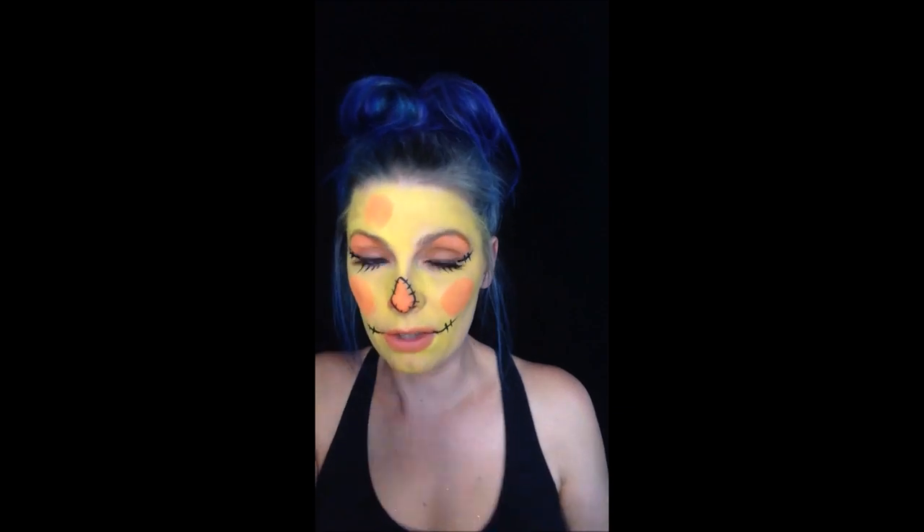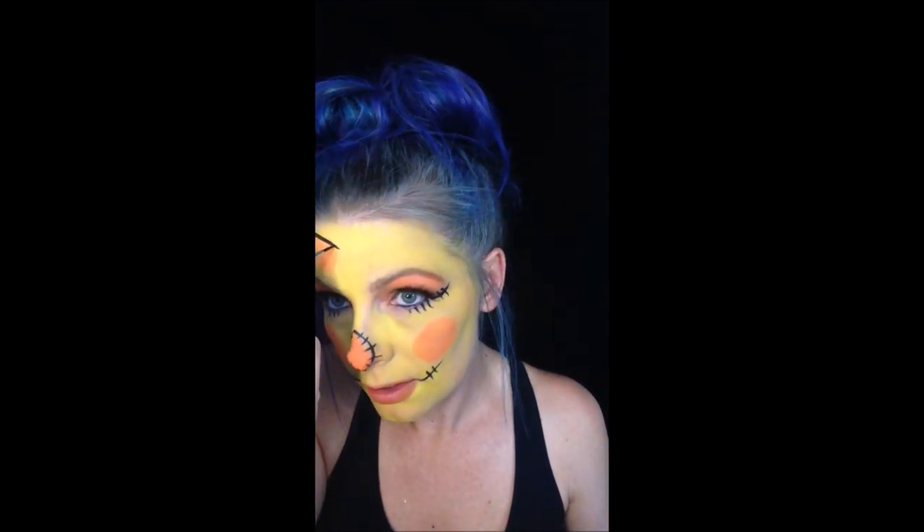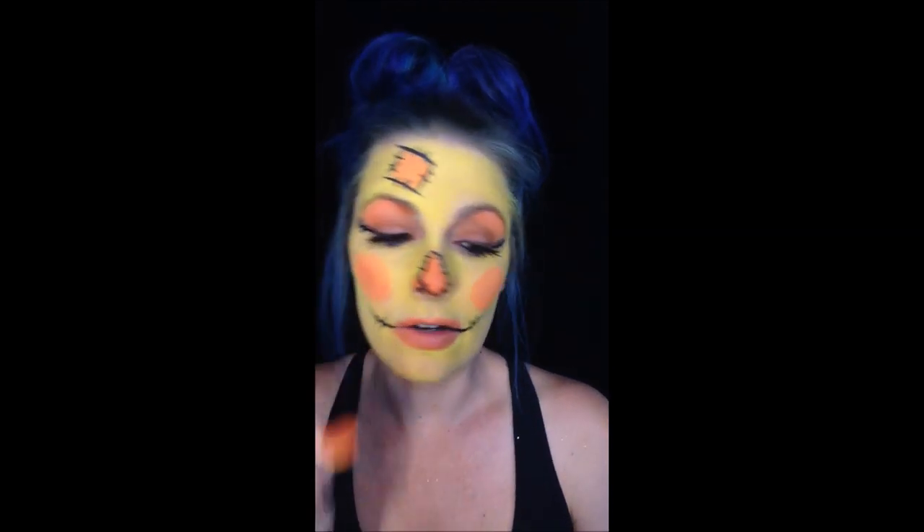I might do a cute little patch on the forehead just for fun. You can outline the cheeks if you want, but I like to just leave them kind of like blush. I kind of over-lined my lips a little too much but it's a little hard to see. There's a cute little full face, super fast scarecrow design for your upcoming fall events. I hope you like it — thanks for watching, bye bye!